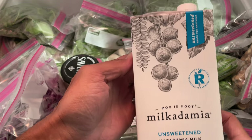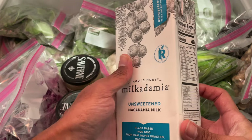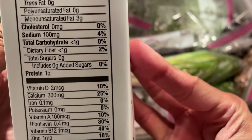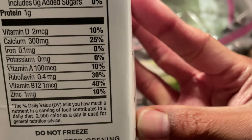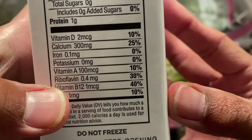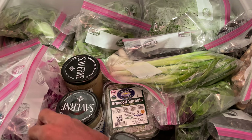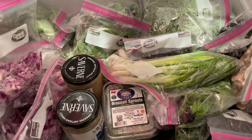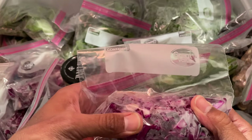I got this Milkadamia — I tried the almond milk, that was decent, but Dr. Stan Eckberg on his YouTube channel talked about the benefits of macadamia milk. When I went to look for supplies, sure enough it has some great benefits.